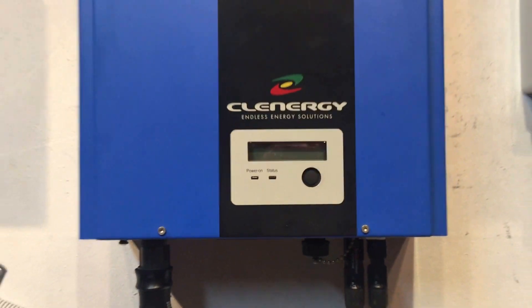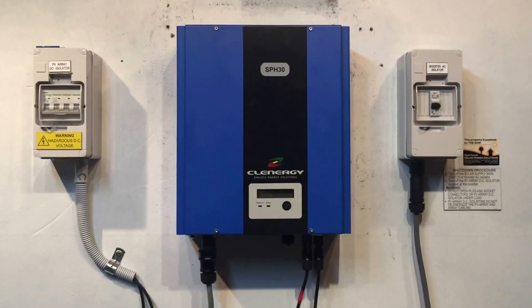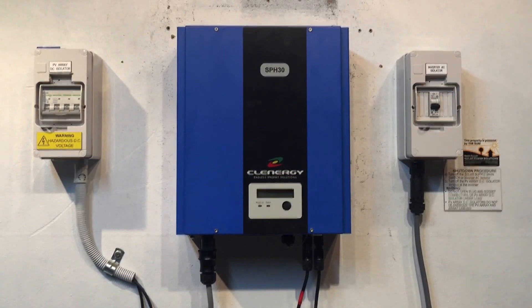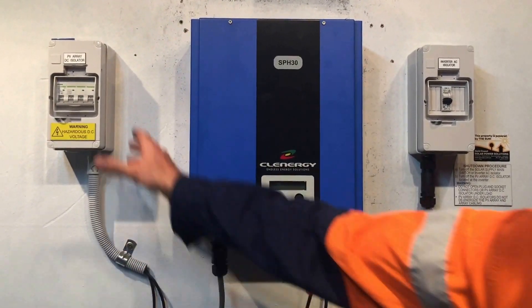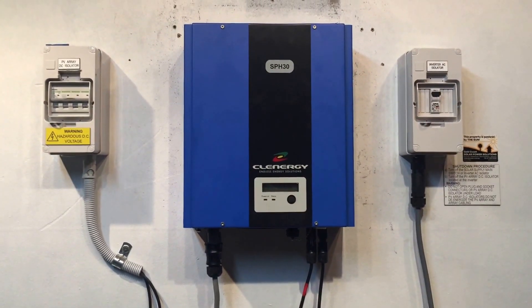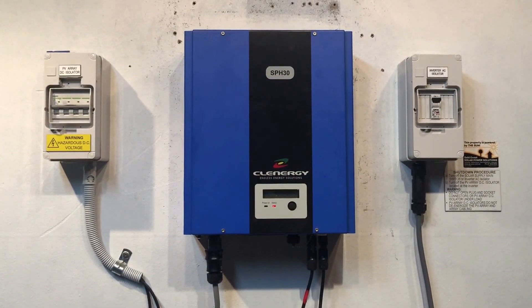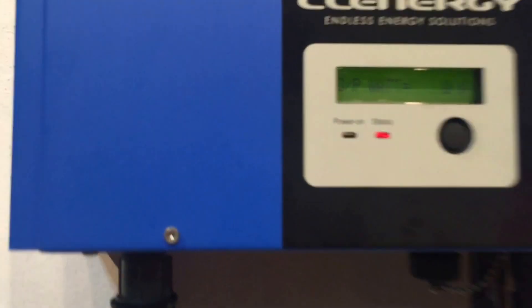Now we'll restart the inverter. The startup procedure is nowhere near as critical as the shutdown procedure. With shutdown, you always want to turn the AC off first, then the DC second. For startup it doesn't matter, so we're just going to turn the DC on first and then the AC on, and we'll see what happens.